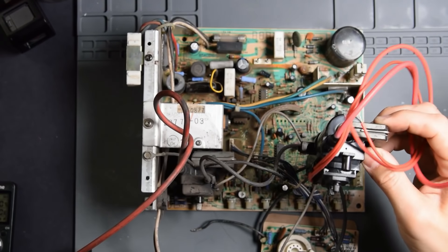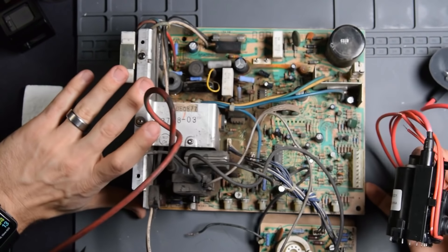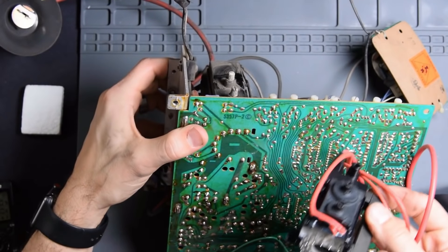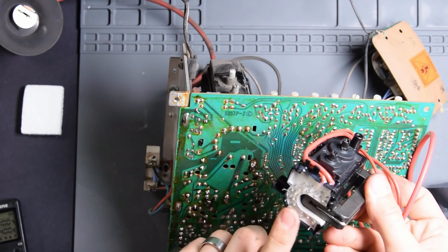Before you get started here, you're going to need to know what kind of monitor chassis you have. This is the K7901 Wells Gardner monitor chassis. There are a couple of websites you can go to — I'll have a link in the description to identify your monitor chassis. But once you do that, you're also going to figure out what flyback you need. This is a K7000 flyback.